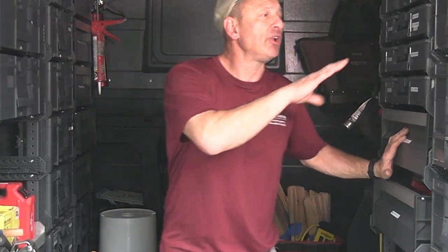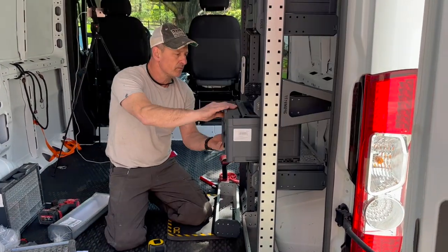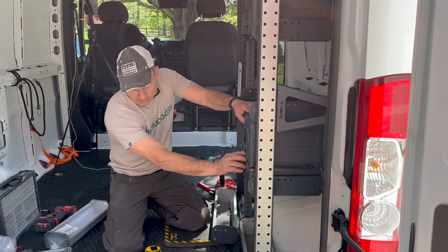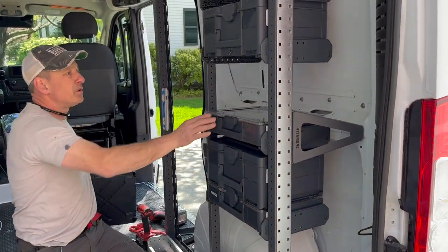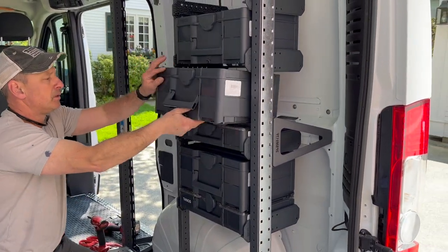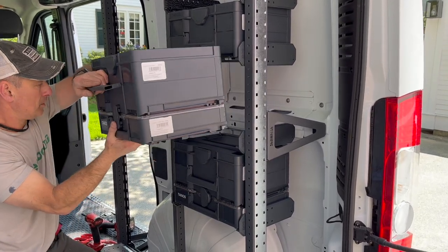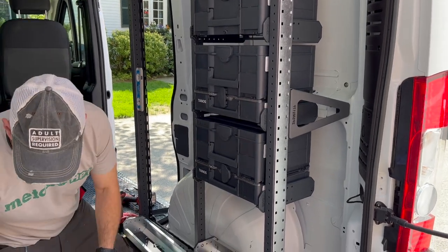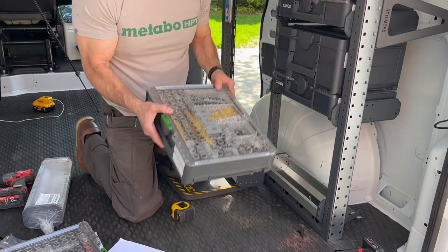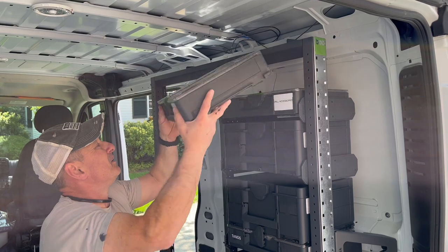The organization of the system is very flexible — I can move things around, relocate boxes, change things out, and plug and play. The smaller Tano Sustainer 3 boxes actually force me to be more compact and organized, because they're a bit smaller than what I'm used to, so I had to think carefully about what I really needed versus what could stay in the barn or shop. And lastly, the system is eye-catching — it looks neat, organized, and professional to my clients, and that's important to me.